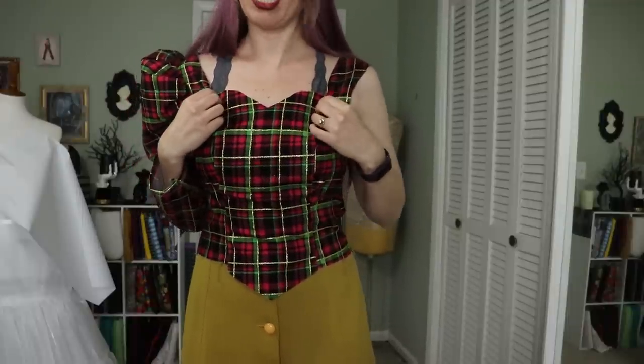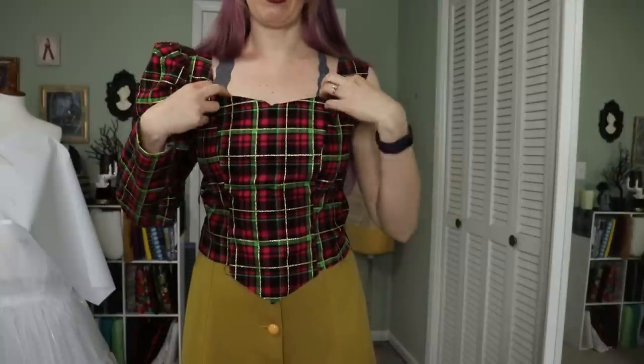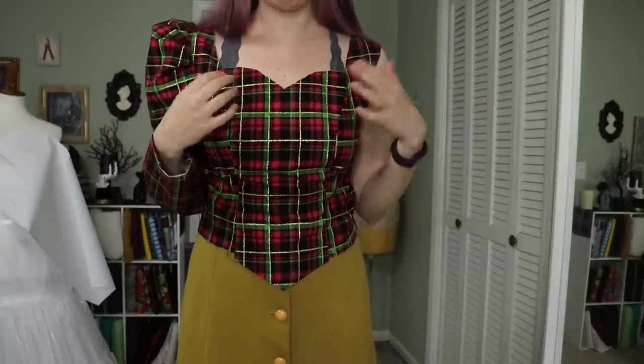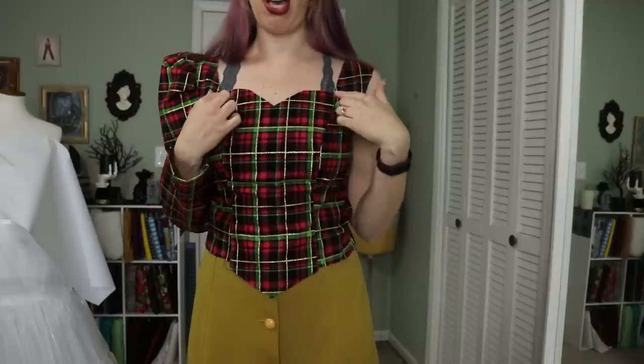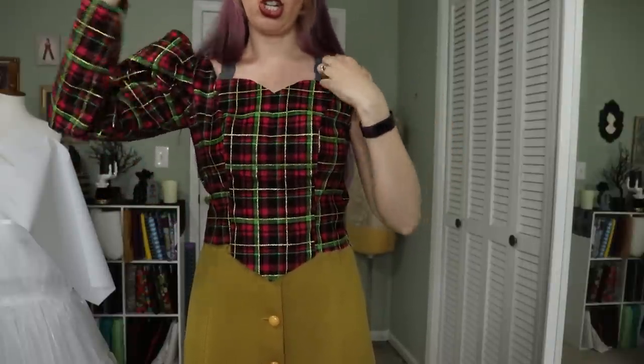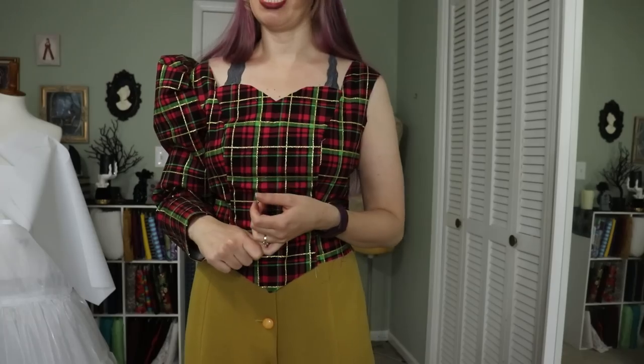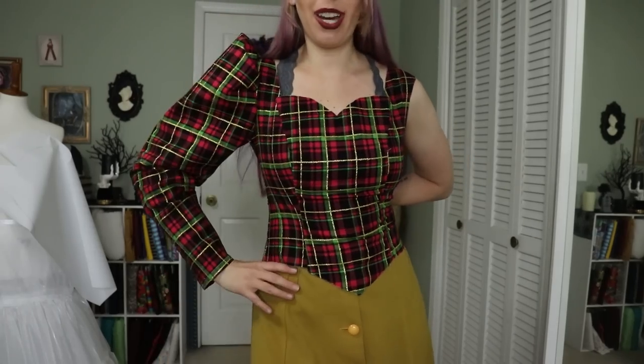I have to do this with almost all my bodices — it's just the reality. This top will get folded about a half an inch because I included the seam allowance, but I love this little sweetheart neckline. I think it's super cute. All of this too will get folded in a half inch. I think that's really the only adjustments I need to make.